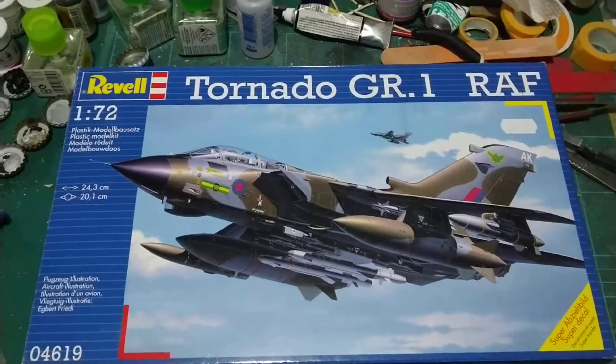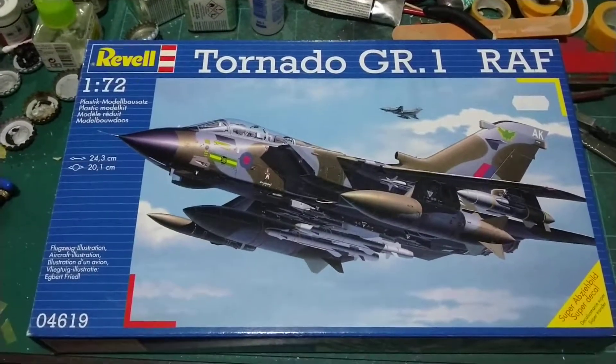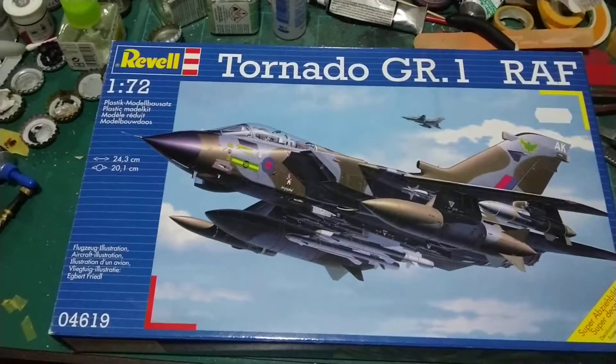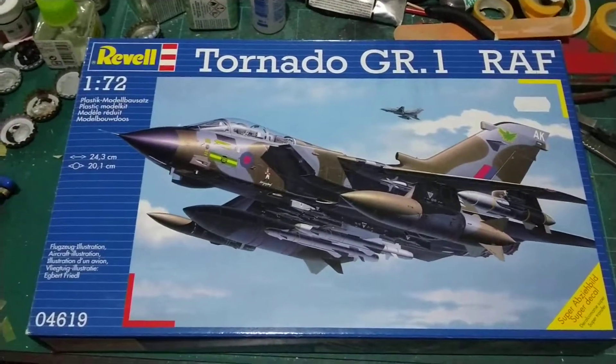I'm a member of the IPMS RAF special interest group over on Facebook — come over and check us out. And we're doing a group build.